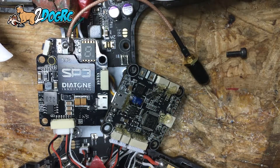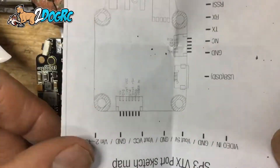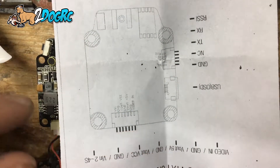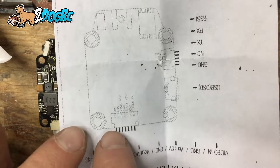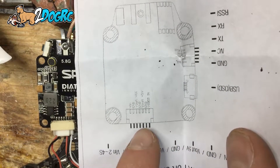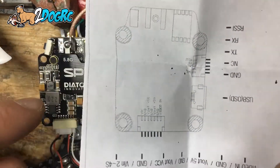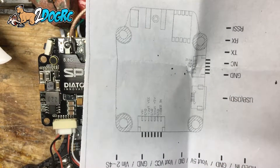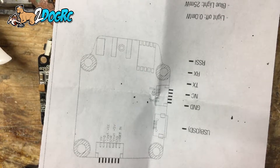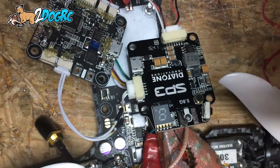Let's look at the instructions. So we just plugged in this part right here. I've got power, ground, and a whole bunch of empty spots, and then video in, ground, and power — that's going to power it. And this port right here is for your OSD, which is ground, transmit, and receive. So I took one of the wires that came with the OSD, the SP3.